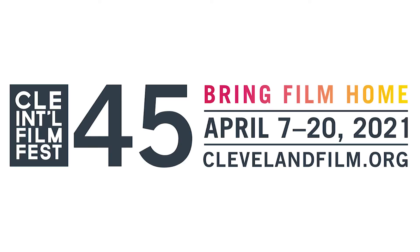For more information on how-to videos, go to clevelandfilm.org and check out our FAQ page.